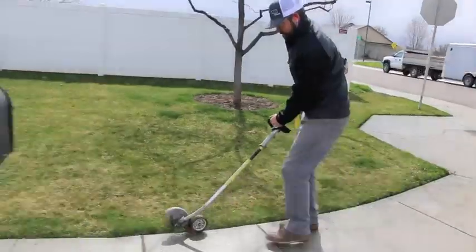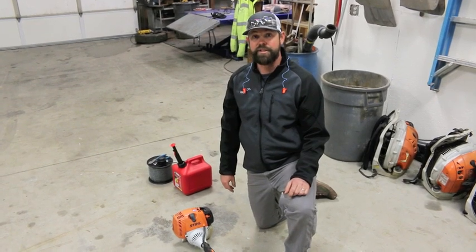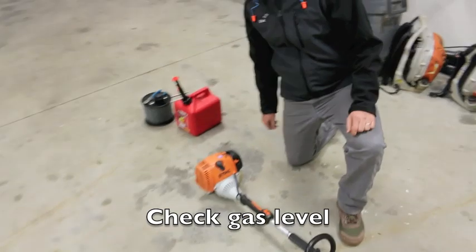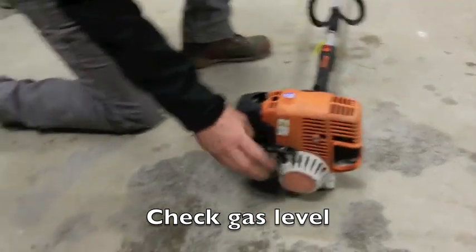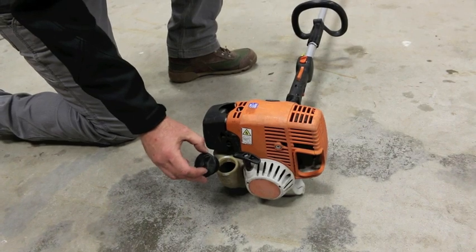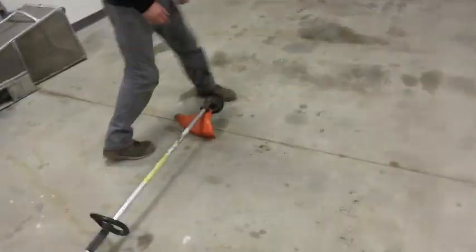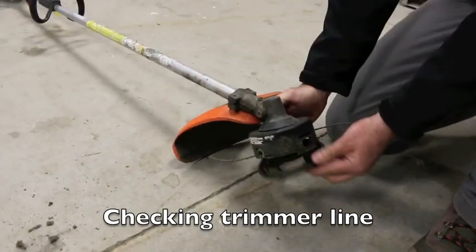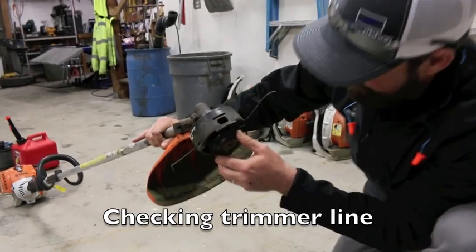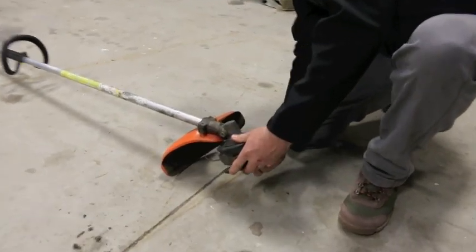Now we'll go through proper procedures for the string trimmer. First, check your fuel level by popping the cap off — this one's about half full, so it's good to top it off before starting the job to make sure you have sufficient fuel. Then check your string by pushing the two buttons on each side and pulling it out. This one has a good amount of string so it's good to go.